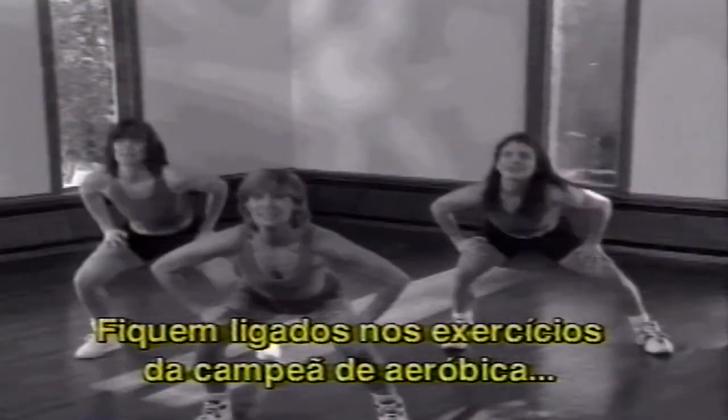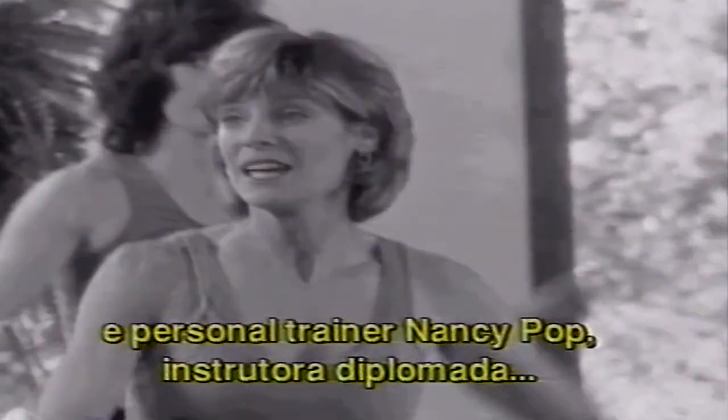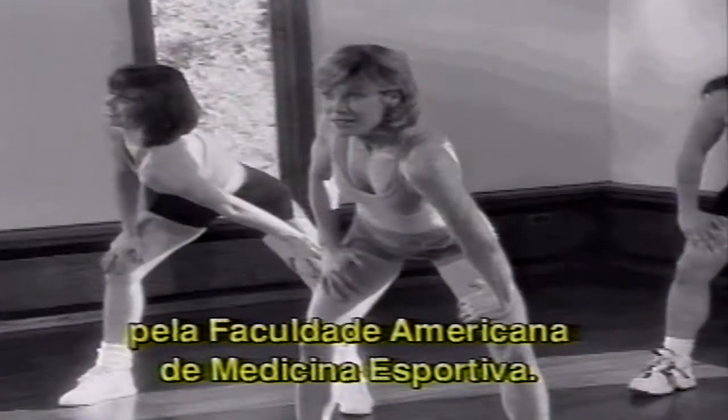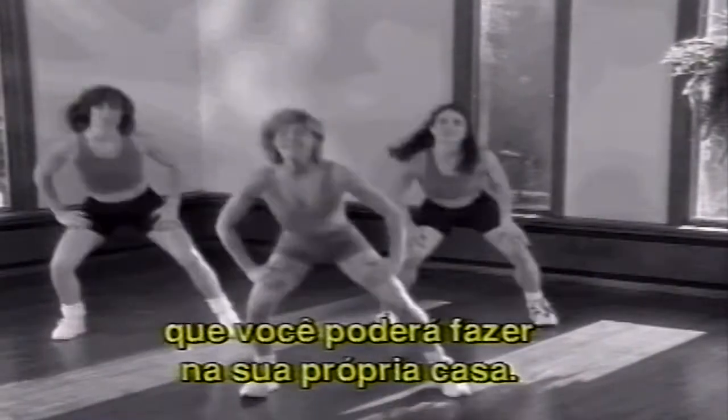Now stay tuned for a special aerobic workout with U.S. National Aerobics Champion and Personal Trainer Nancy Popp — a fitness instructor certified by the American College of Sports Medicine. Nancy will take you through her specially designed 30-minute workout routine you can do right in your own home.